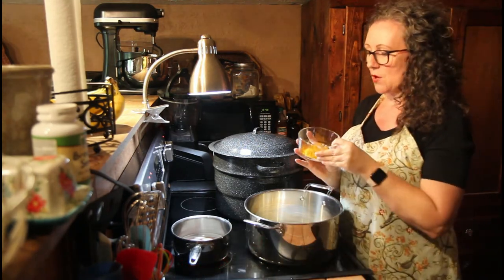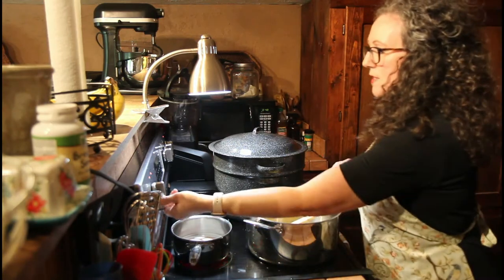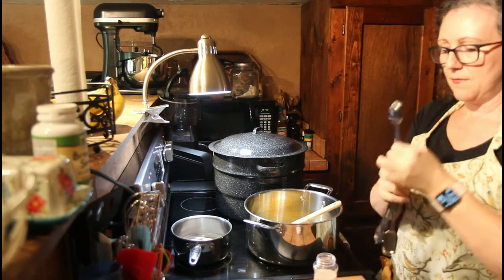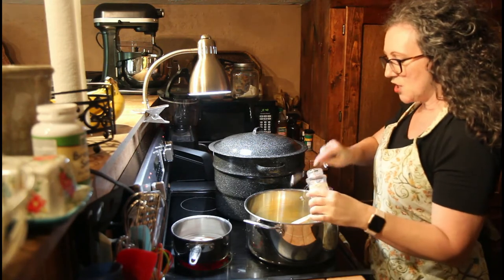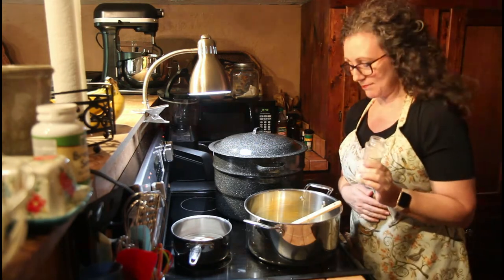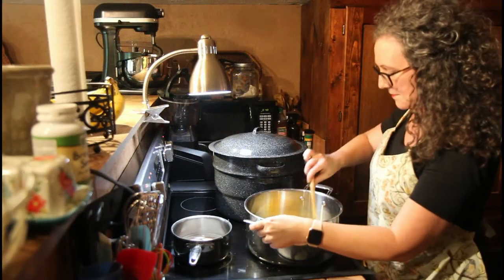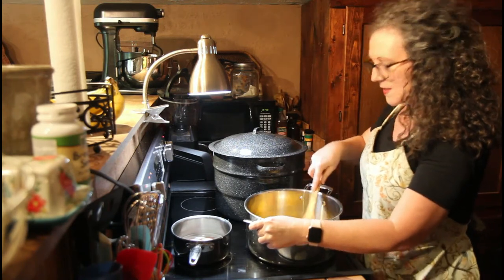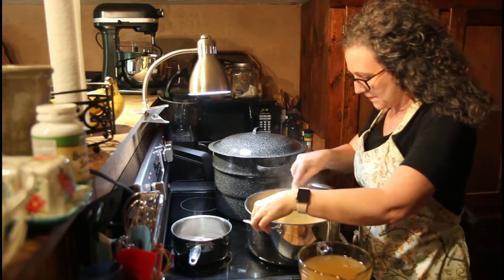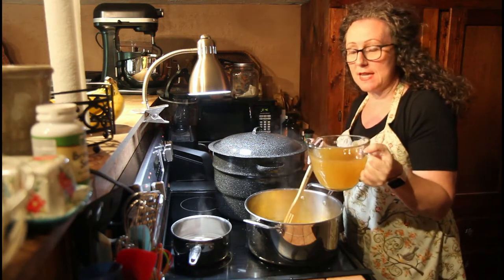Then four tablespoons of white sugar — you can add more, up to a cup, if you like it really sweet. I don't want mine really sweet. Then we're going to add two tablespoons of turmeric and two tablespoons of salt. She recommends celery salt but I don't have celery salt so I'm going with regular salt. Then we're going to add in vinegar — four cups of either apple cider vinegar or a 5% white vinegar.